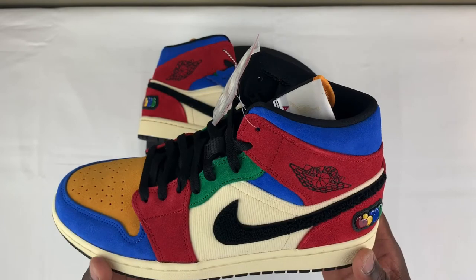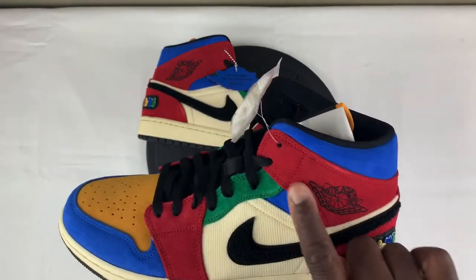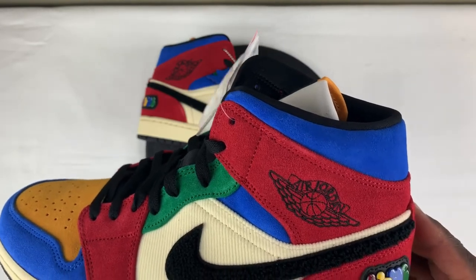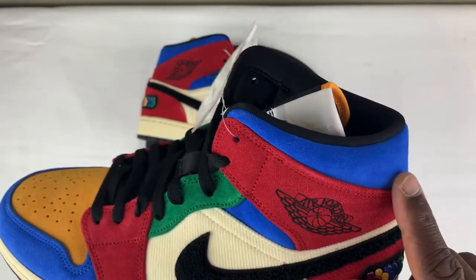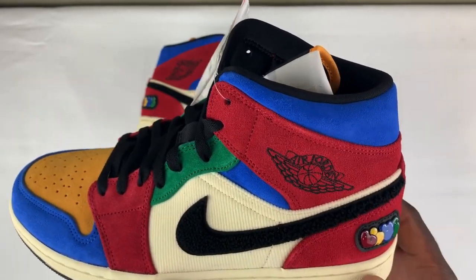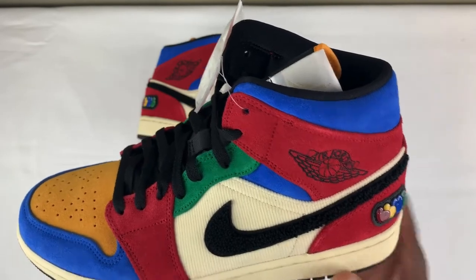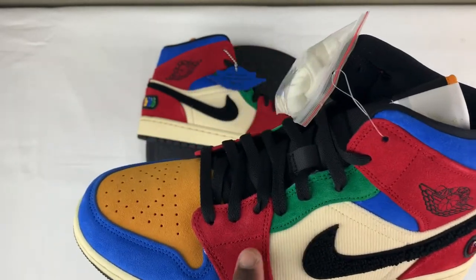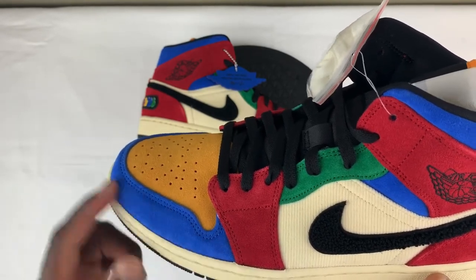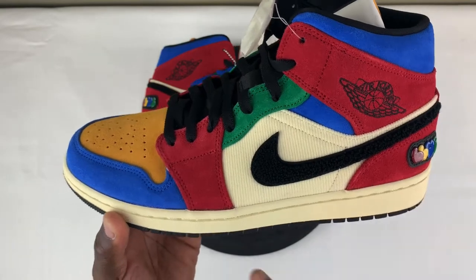The most noticeable difference on this sneaker is the color and the material. It does have some nice materials — on the Wings logo here you have a nice grade of suede, and the Wings logo is actually sewn in black. You also have more suede and the high ankle collar in blue. Then you have that Chanel-style Nike swoosh that's normally on your Varsity leather jackets. The white mid panel or side panel is corduroy, which I definitely like — it makes everything go together. Along the lace holes you have more suede in red and green. As we get to the toe box area, you have the mudguard in blue, yellow on the toe box, a sail midsole, and a black outsole.